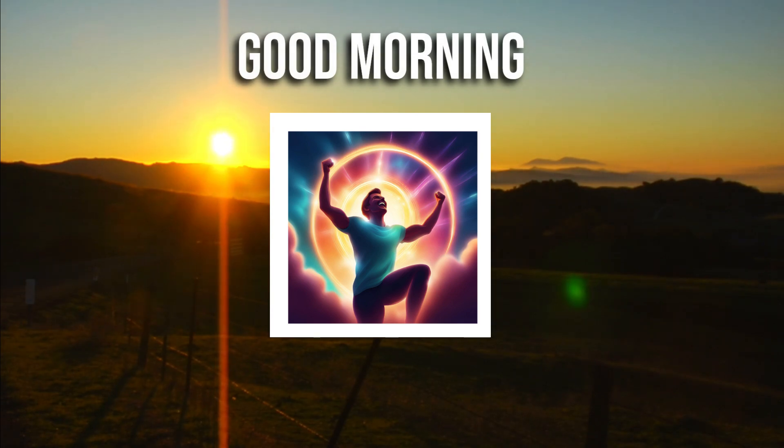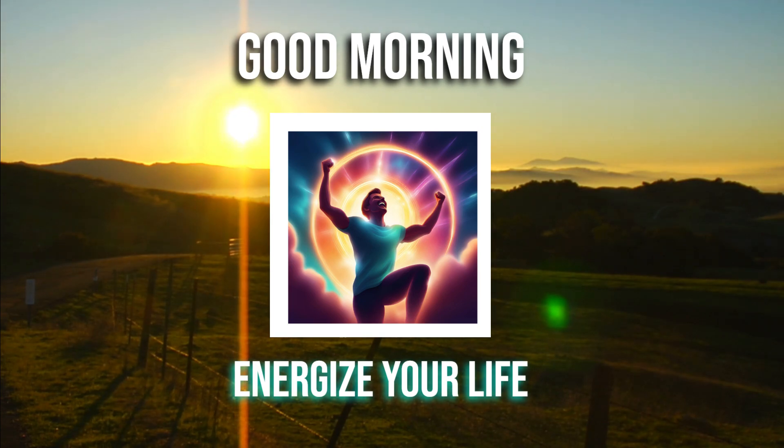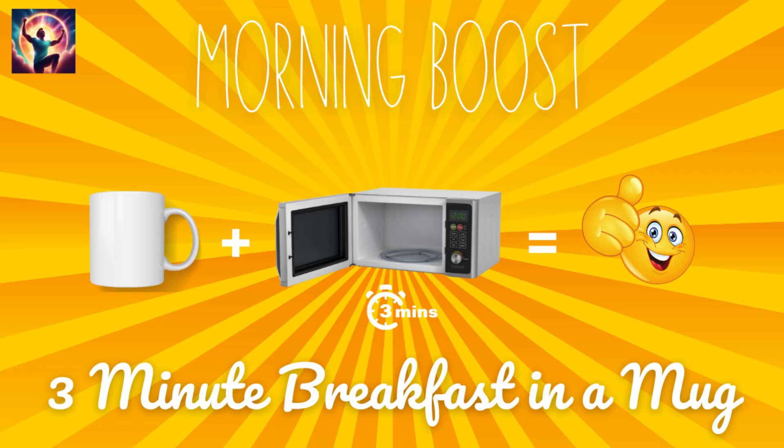Good morning and welcome back to Energize Your Life. Today we've got a game-changing life hack for all you busy bees out there: the 3-minute breakfast in a mug.